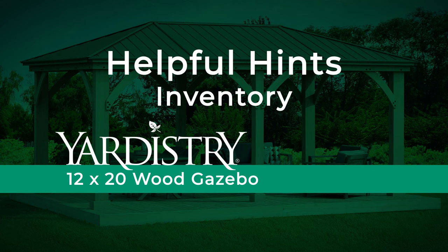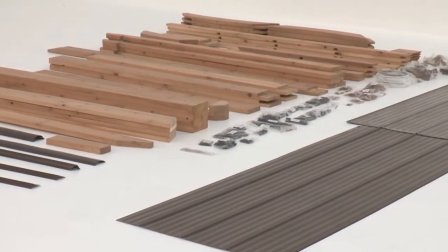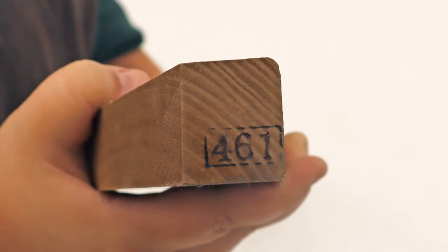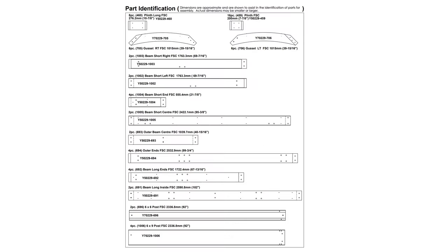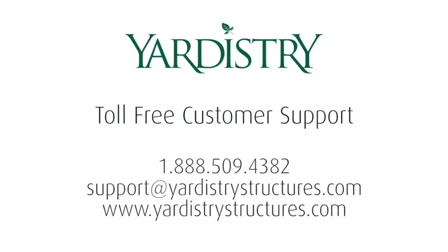Inventory. Before beginning assembly, sort your inventory by laying out each of the wood parts and hardware on the ground. Then, using the stamps or marked reference numbers, take a few minutes to cross reference each part with the list in the assembly manual. Remember, we're always here to help. Contact us if you find a part that is damaged or missing.